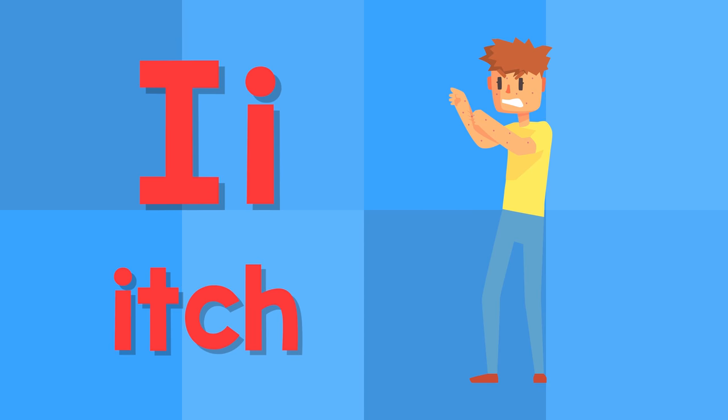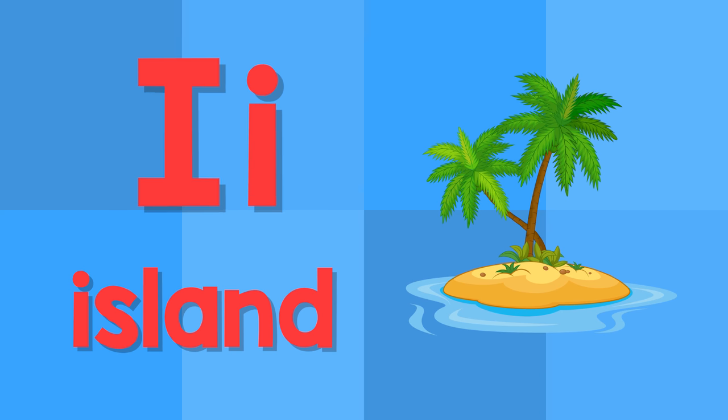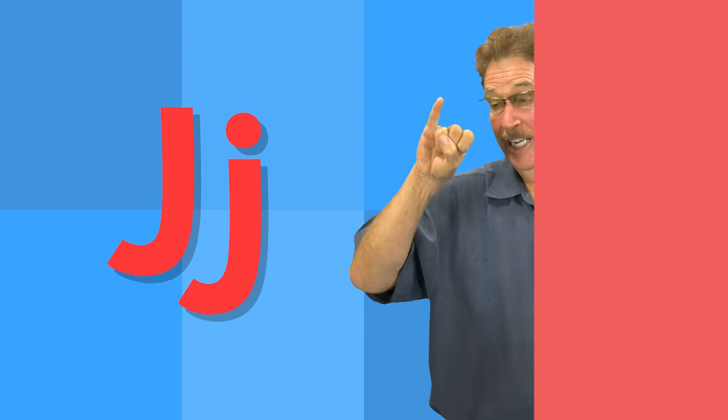I. This is the letter I. I — itch. I — island.